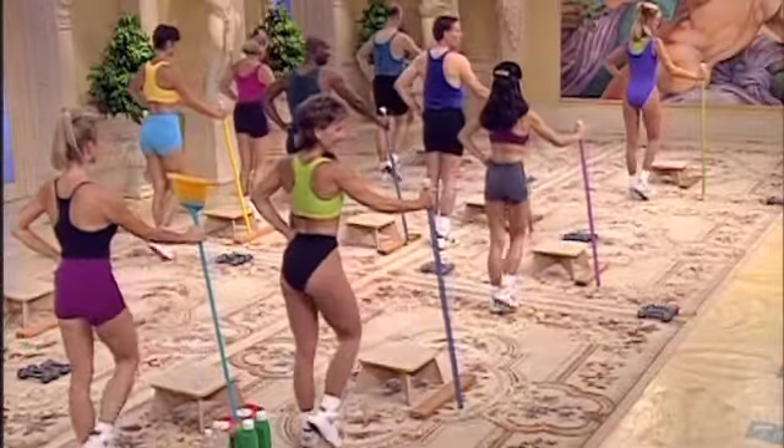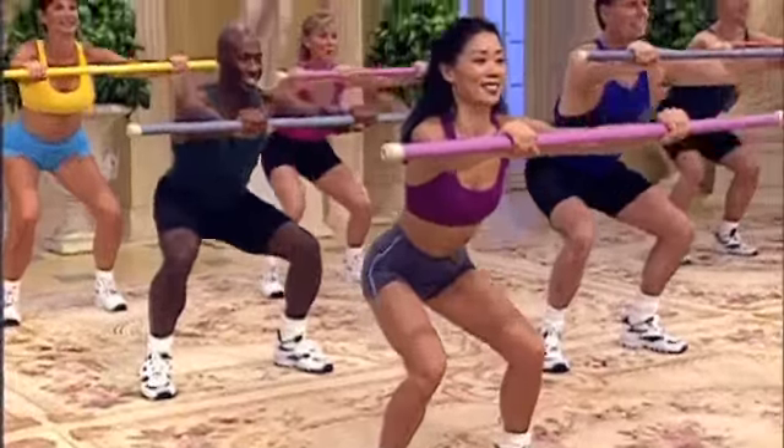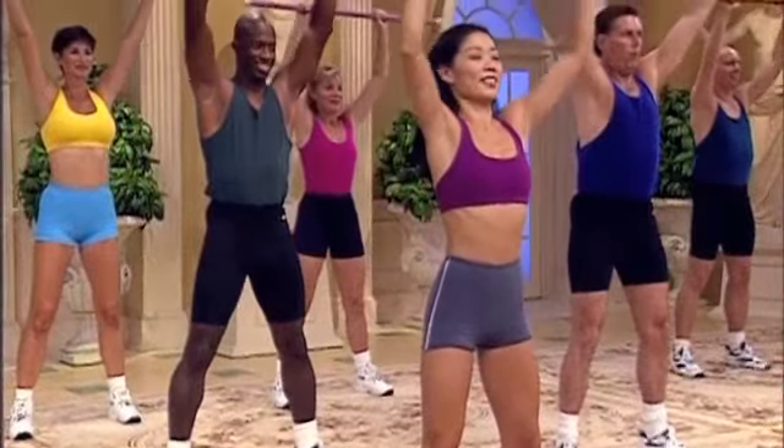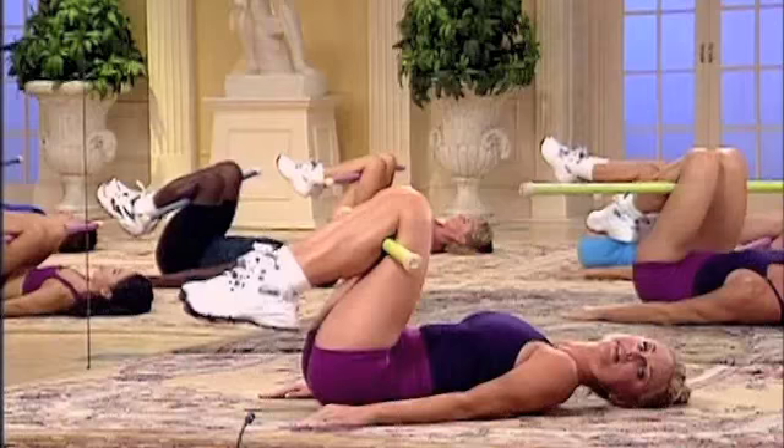Push. Press front. Hold center. Squat. Two. Lift up. Do it again. Press into the heels. Two. Release. Do that again.